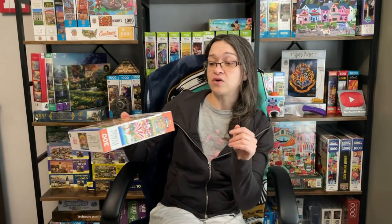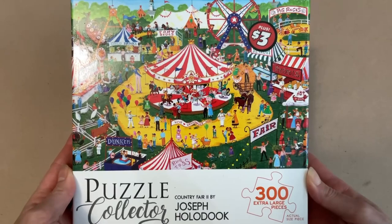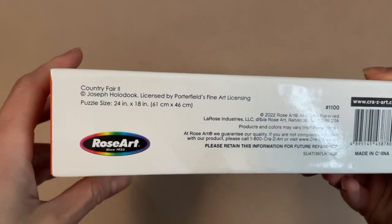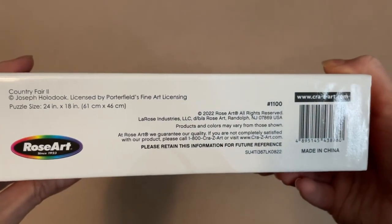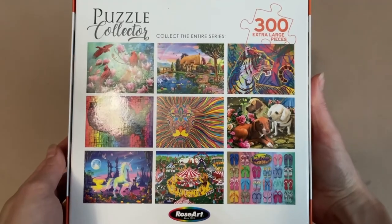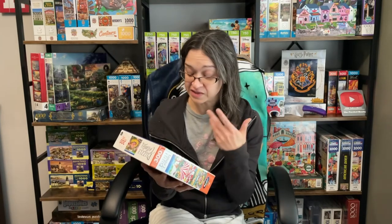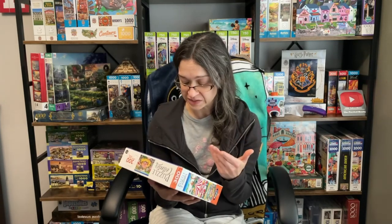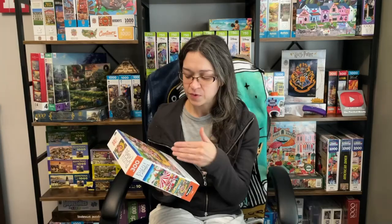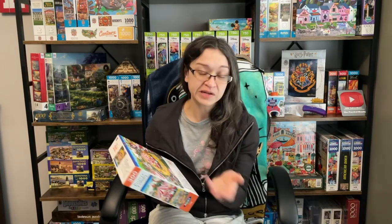The first set we're going to be working on is called Country Fair 2 — I guess maybe there's a part one — and this is by Rosart. It is 300 pieces and 24 inches by 18 inches when completed, with artwork by Joseph Holoduke. These aren't just typical 300 pieces; these are extra large pieces, and the box has the actual piece size printed on the front, which is something I always like to see.